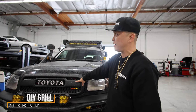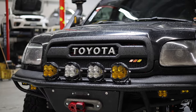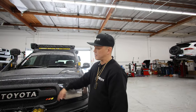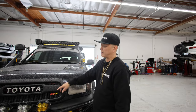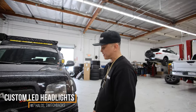My front grille is fabricated from a 2015 TRD Pro Tacoma — I did all the plastic molding on it. They sell these now; a couple companies make them. But when I first got the rig three years ago, there were maybe only two other people who had it, so the only way to do it was to fabricate it yourself. I also have custom headlights with halo LEDs and switchbacks.